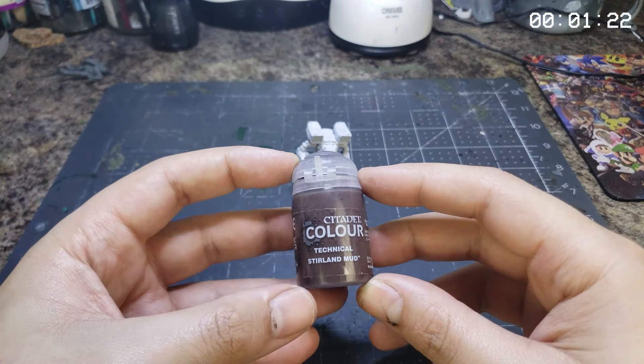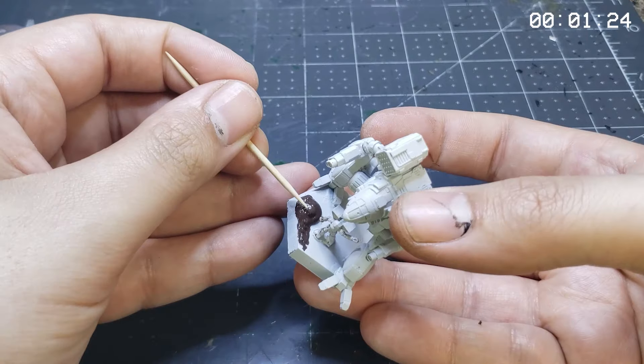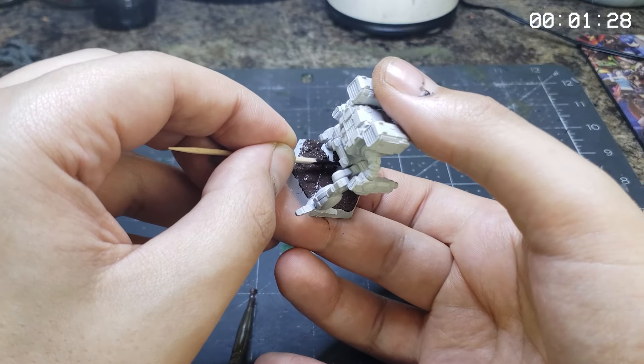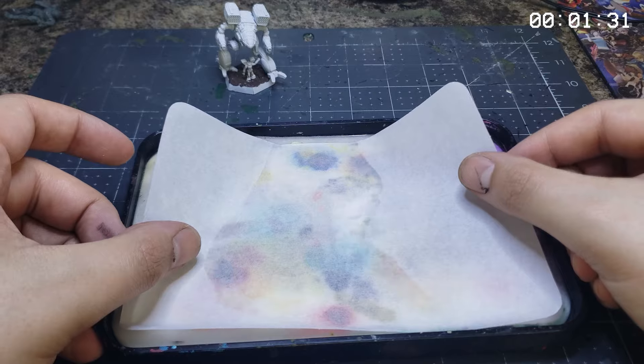Our primer coat applied, we'll slather on some Muddy Mud Skipper mud texture paint from Games Workshop. That way, our chassis can stomp mud holes in its opponents while stomping around in a muddy mud field.